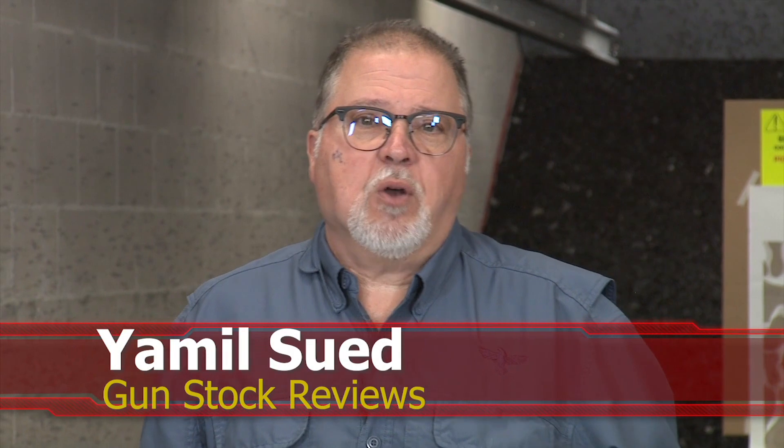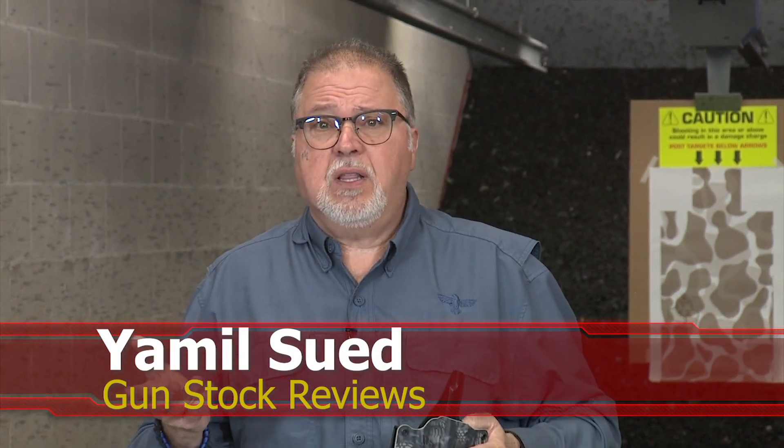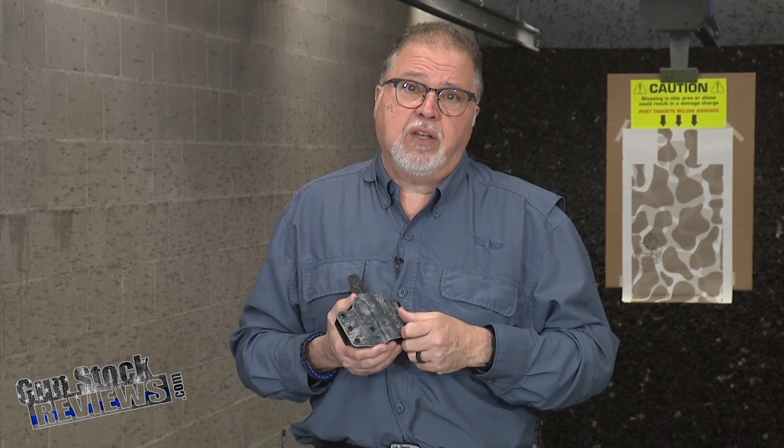Well hello folks, it's Jamil Svet for Gunstock Reviews here at C2 Tactical in Scottsdale, Arizona, our favorite indoor facility. We're going to talk about holsters — today specifically about kydex holsters, and actually custom kydex holsters.